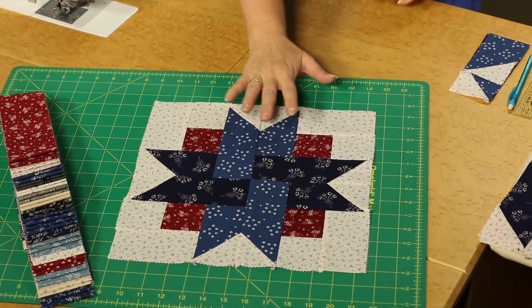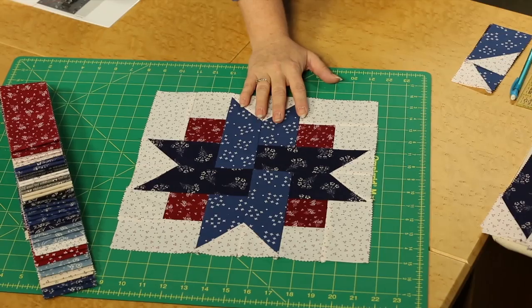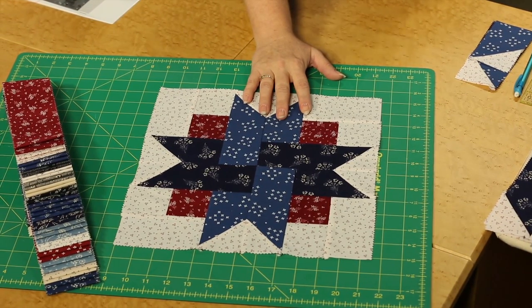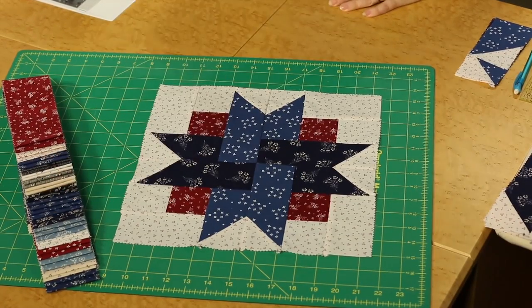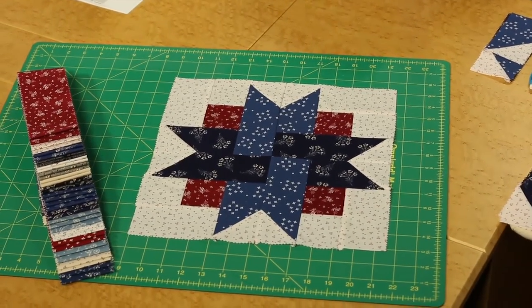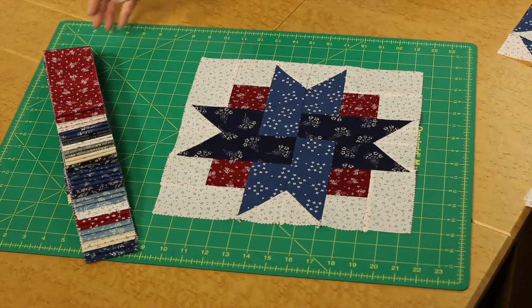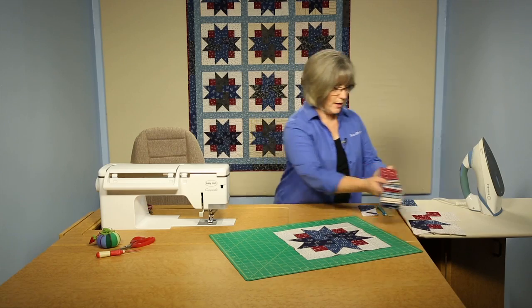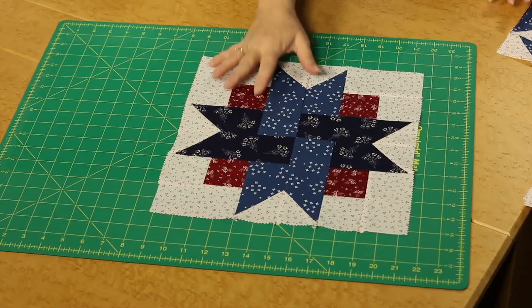We've got the quilt block here in front of me isolated. We have 12 blocks in this quilt and they're all made in the same format, so it makes it easier for us to figure out the construction. We're going to be using this wonderful variety of blacks or navies, creams, and reds in kind of a dusty color. And from those two and a half inch strips, we'll be able to cut everything that goes into our block.